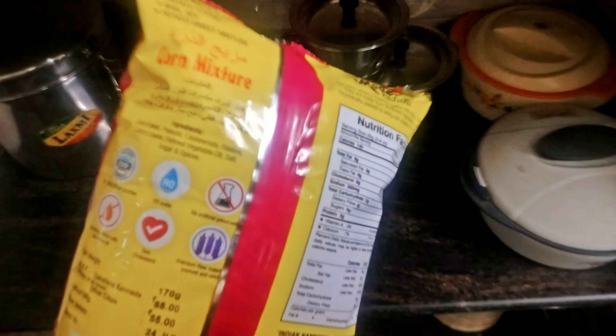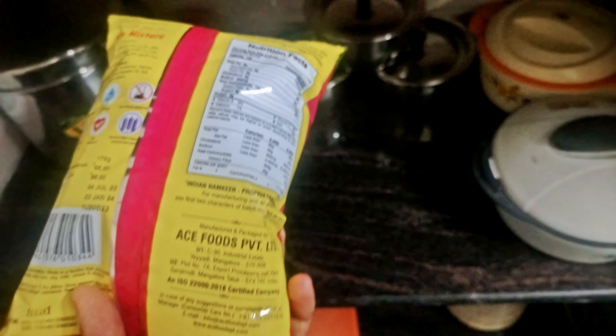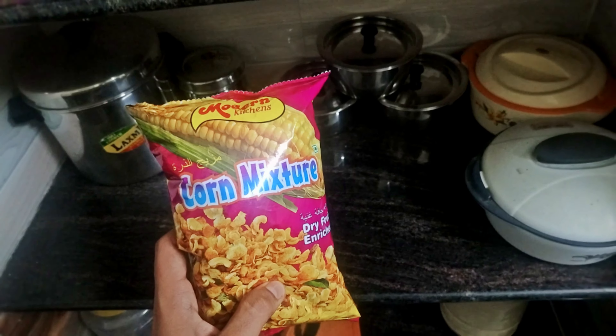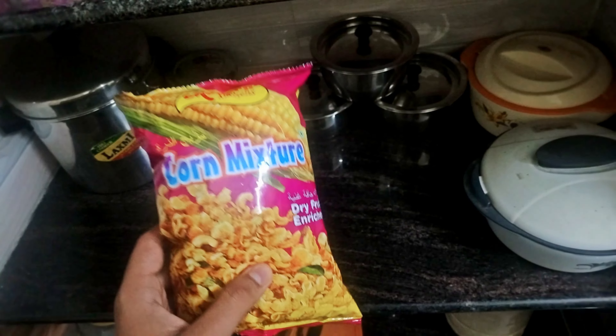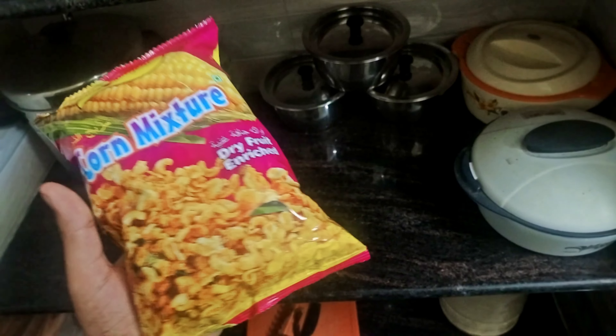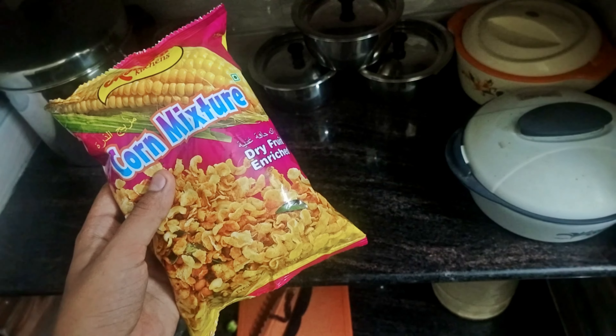This is the Modern Kitchen's corn mixture. Today at home there was upma, but the upma was very bland so I decided to mix it with some corn mixture. I like this corn mixture very much because it has many dry fruits in it like raisins, peanuts and cashew.